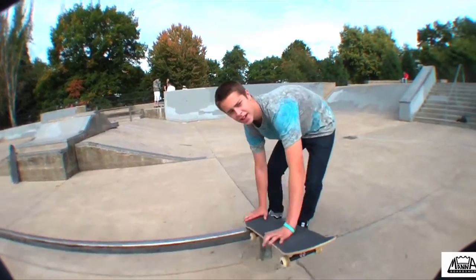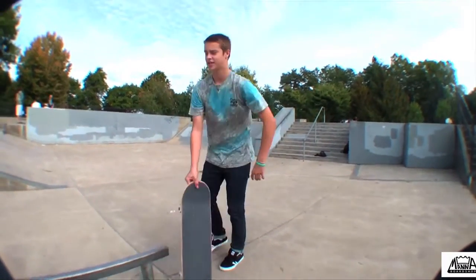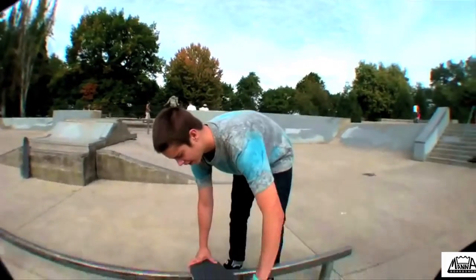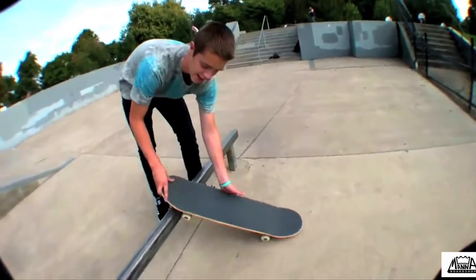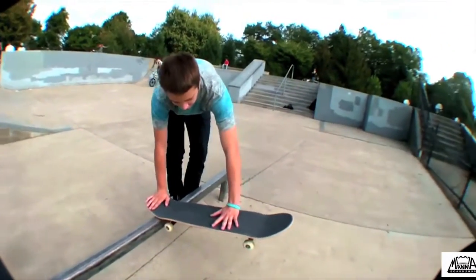Sometimes your body is going to want to go fakie — that's fine too, still blunt slide. The only thing is, don't put too much weight forward, otherwise you're just going to come down. Just keep your weight even.